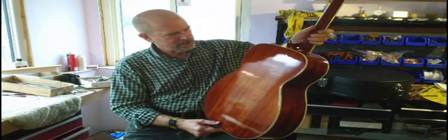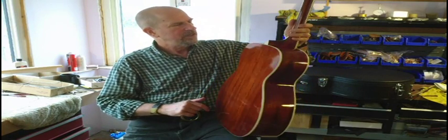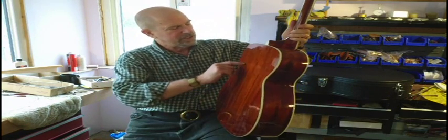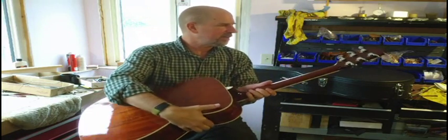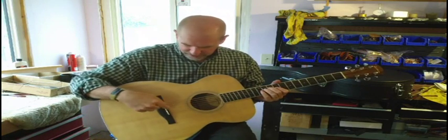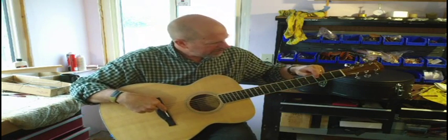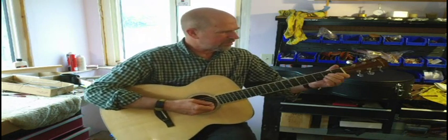Really classic looking mahogany back and sides. I don't know what the wood really is, but it looks like mahogany. We've got a very nice mahogany neck, standard peghead closed tuners, plastic binding, ebony board, bone nut, good sized frets, three ring rosette — just a really nice standard.